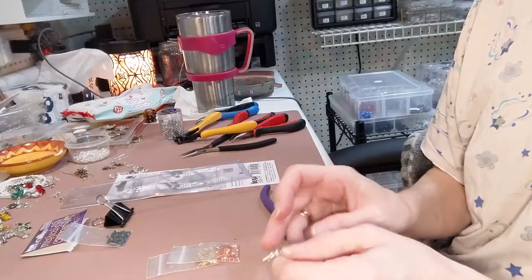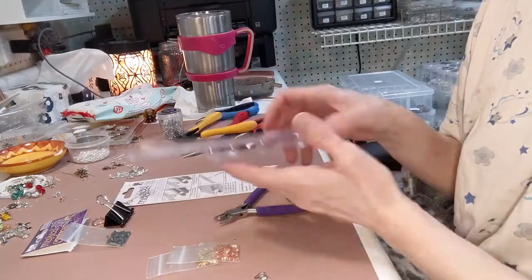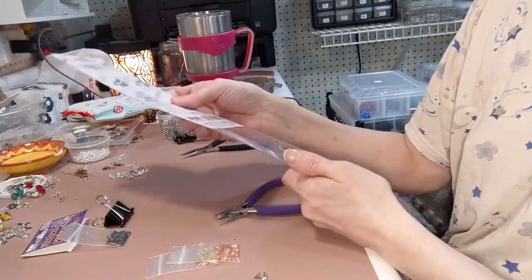Hi Beaders! It's Kat from Kat's Divinely Designs. I just wanted to share with you my little story about not making bracelets.